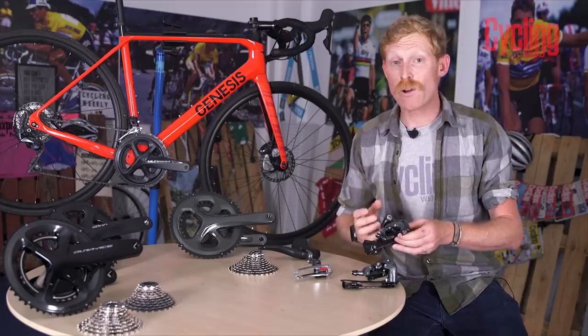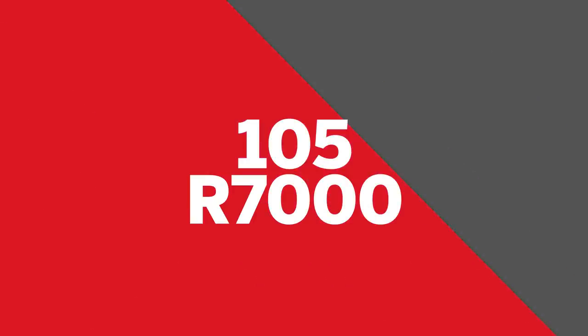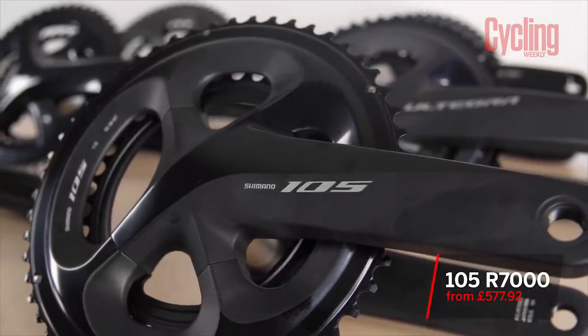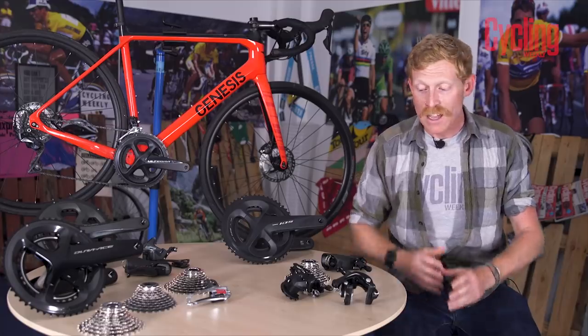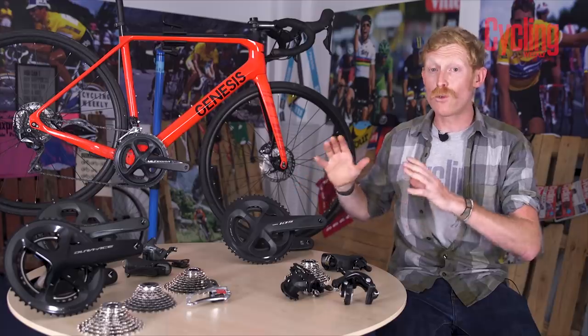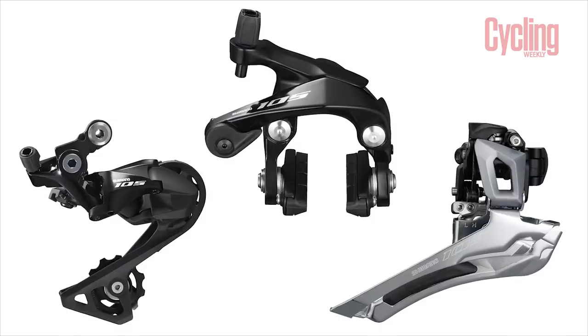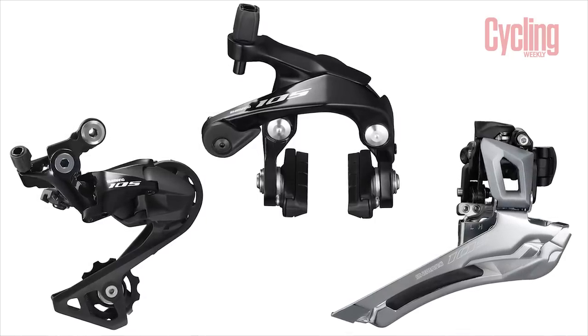The Tiagra R4700 groupset shares a lot of technologies and looks with the flagship Dura-Ace groupset, offering real performance with slightly more economical parts — the main benefits without the bigger price tag of the higher-end groupsets.